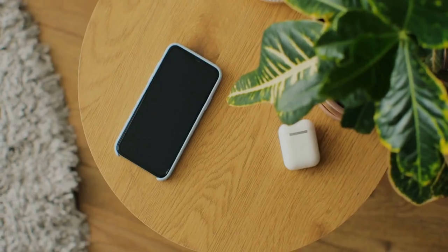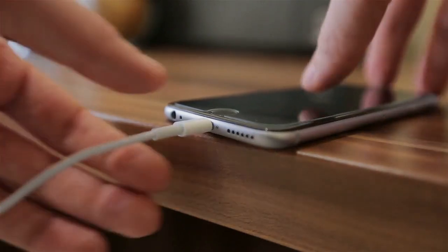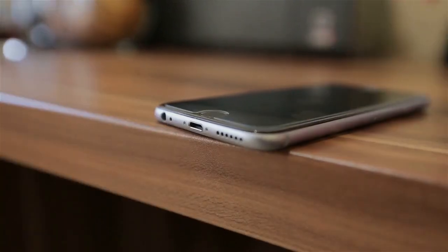Step 2: Find the charging cable. Once you've located the charging port, you'll need to find the correct charging cable. Most ultrasonic wristbands come with a proprietary charging cable which is designed specifically for that model. If you've lost your original cable, you can contact the manufacturer to purchase a replacement.